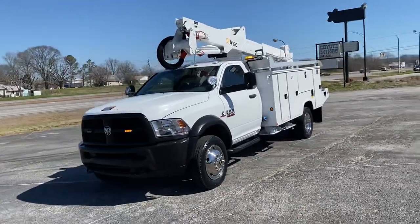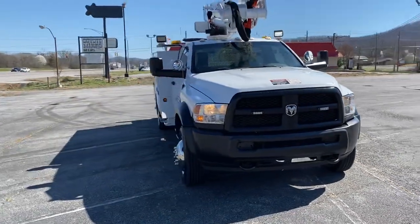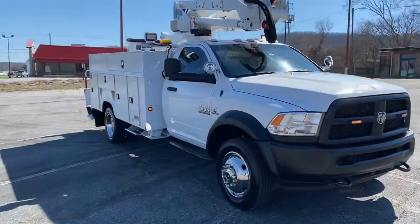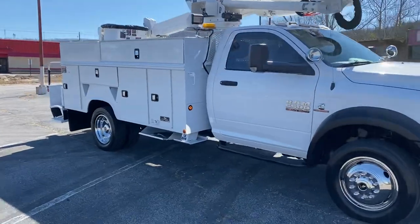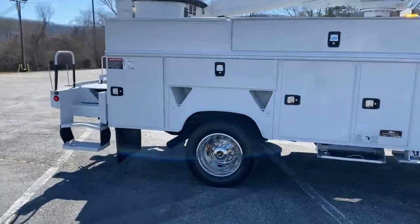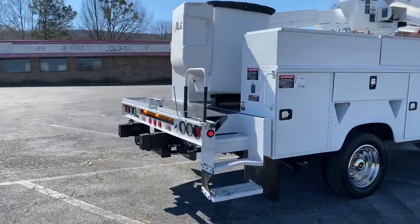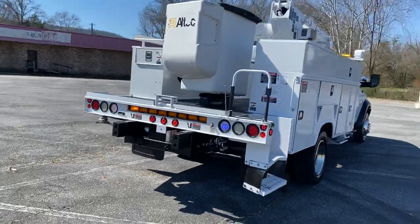Honestly, not even that noticeable. If you're interested in this truck, give me a call: 256-310-6852. My website is heavymetalauto.com — you can go on there and check out pictures of it. If you're looking out of state and you want to have it shipped, I can ship this thing straight to your door. You're going to be looking at around $1.50 a mile. This is a heavy truck.